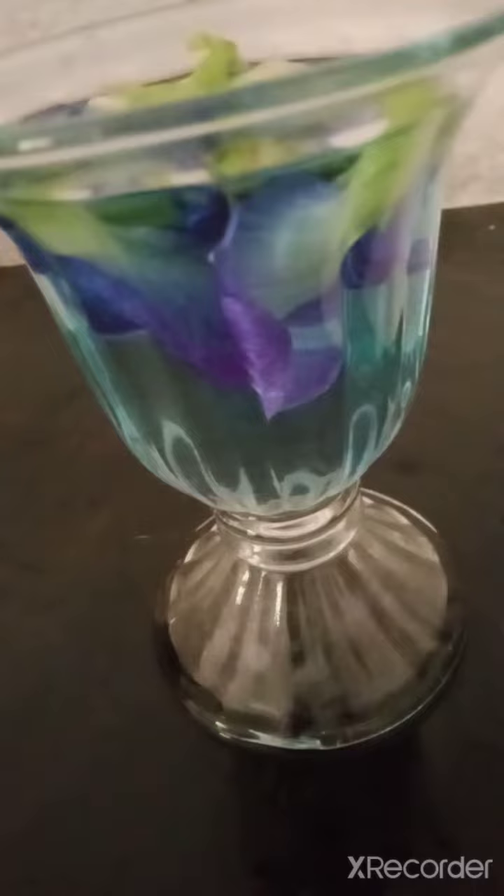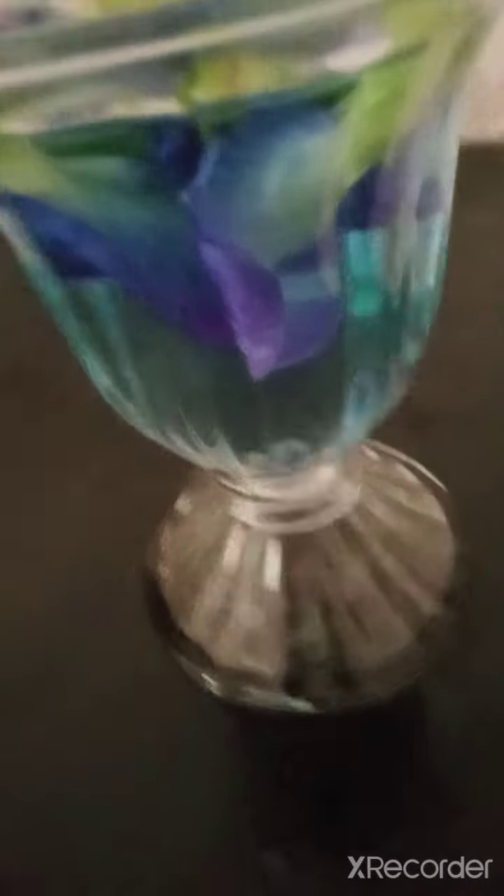If you add some lime drops, you can see the purple color appear. This is a very healthy drink — it can help fight against cancers. If you need to add sugar, you can add sugar and have it.